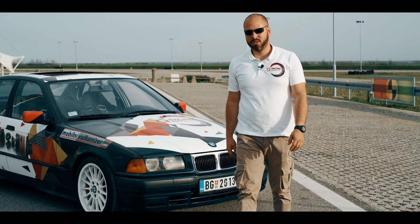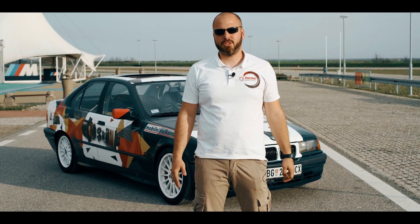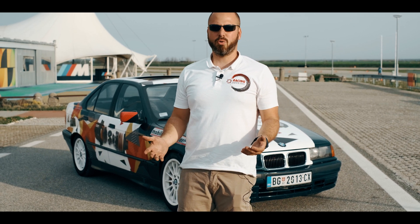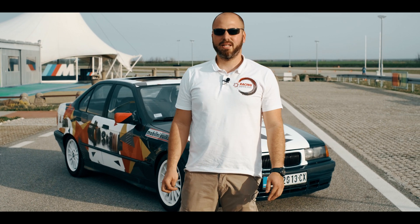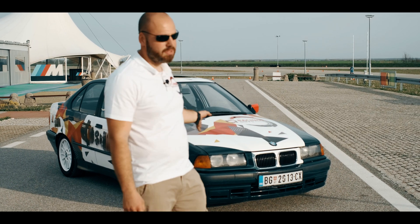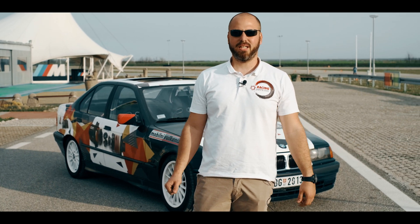Now we are going to drive the car to the garage, tear down the differential, and disassemble it for a detailed inspection. We're going to show you this inspection, so please subscribe and watch our next video for the inspection of this differential after this burning on the racetrack. Thank you for watching guys, have a nice day and stay with us!